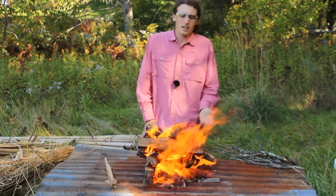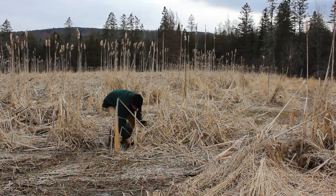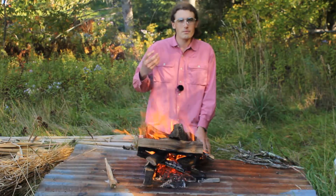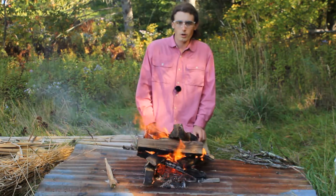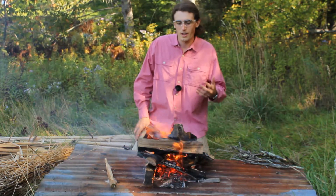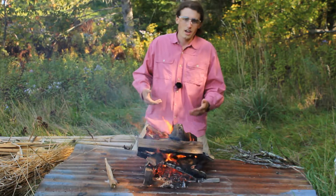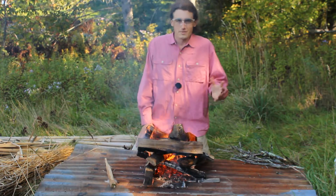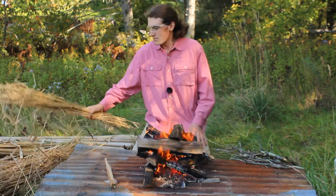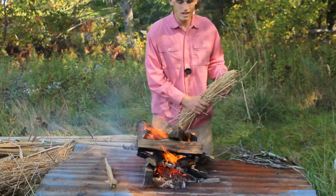I hadn't done anything about that since then. This last spring, I went out and collected some dried grass and cattails, and I left them inside an outbuilding all summer. I could have tested them fresh from the swamp, but I'm trying to test how well they burn in an environment where they might be getting exposed to fire every day, like the ones in the huts were. It's not an exact condition, but it's what I could do.